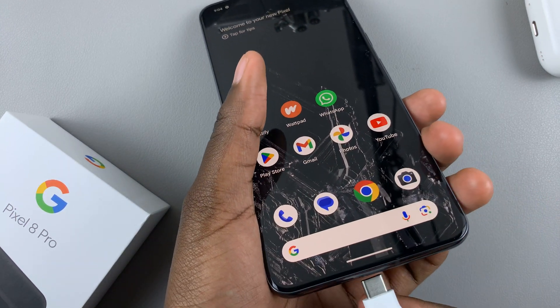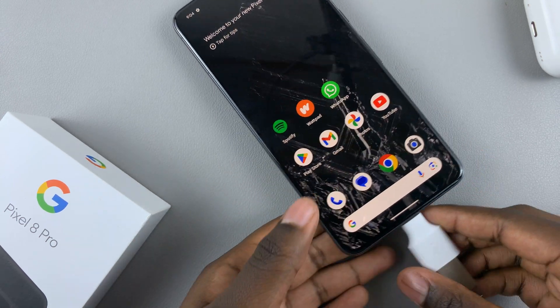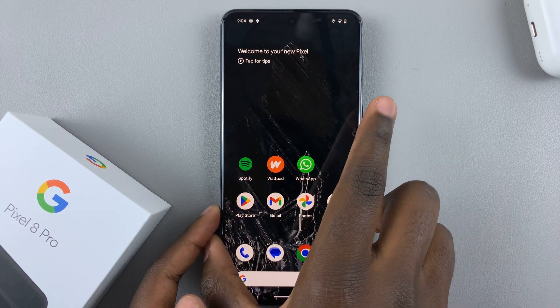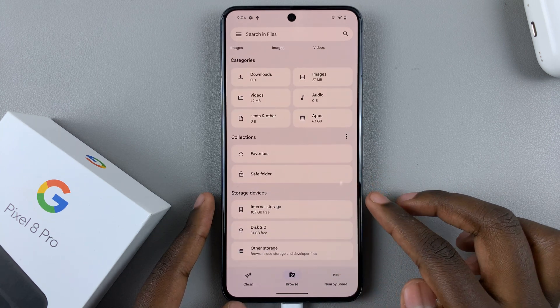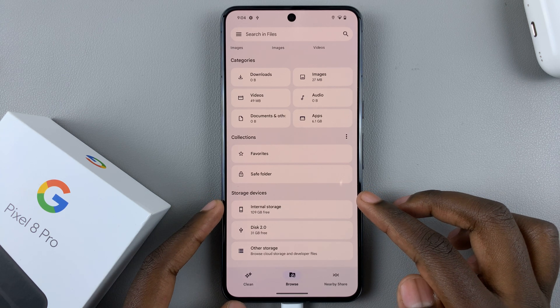Just insert it into your device like that. Once it's connected, to view the contents just open the Files app, and scroll down until you see the section labeled 'Storage devices.'